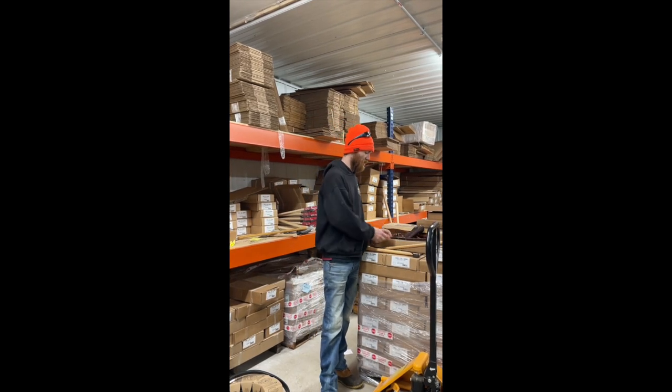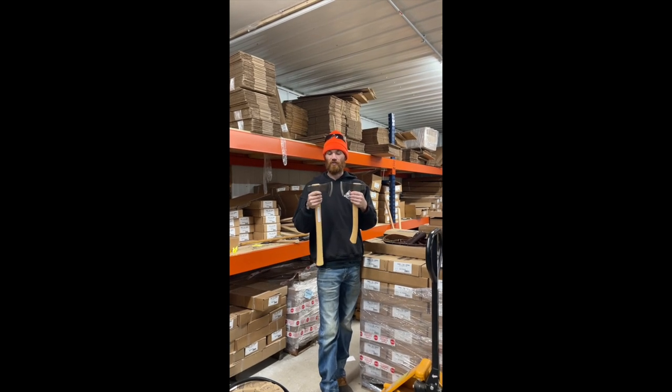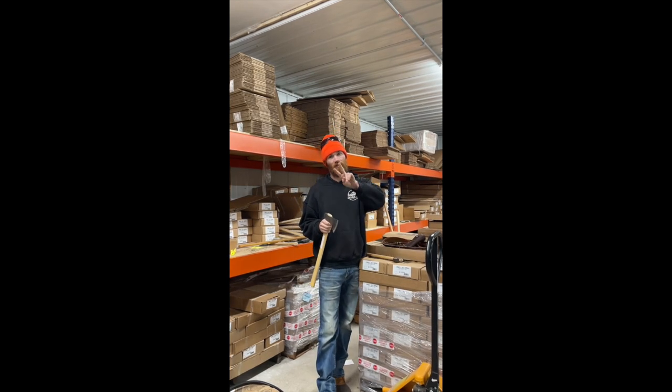It's very rare that we have both of these in stock at the same time. So they are available on whiskerrivertrading.com in our premium axe section. Check them out today. Be good guys.